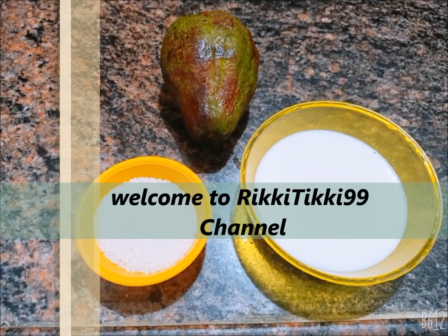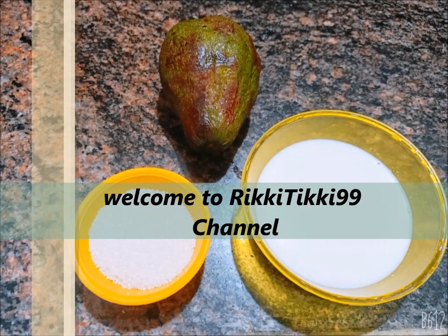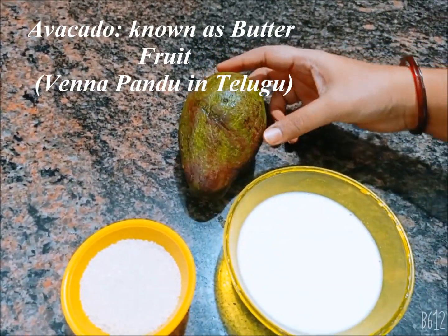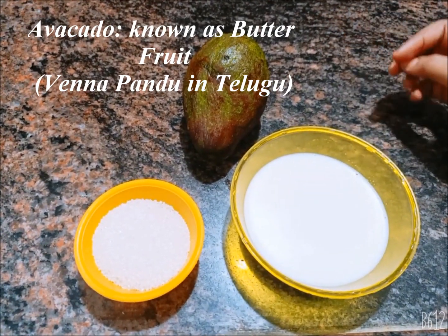Hello Friends! Welcome to Rikki Tiki 99 Channel. Today's special is here. This is a very healthy fruit. This is a very easy process.